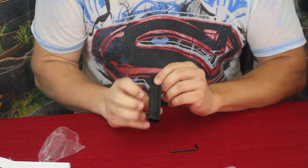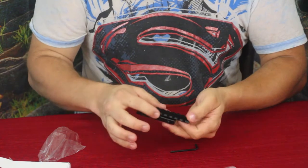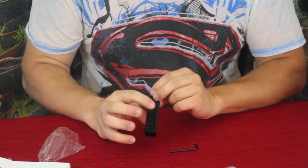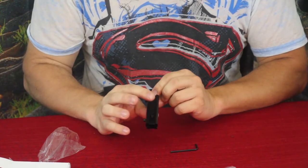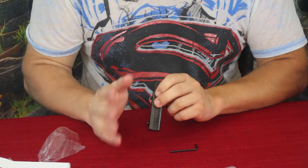But then you have a mount at the bottom. The difference with this mount — even though it looks like it would go on a Pic or maybe a Weaver rail — is the fact that this is only 11mm. This is actually set up for something more along the lines of air guns.